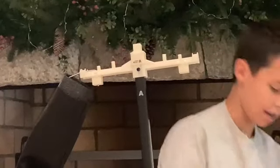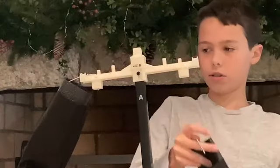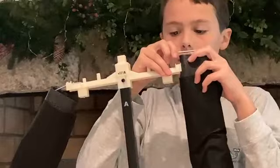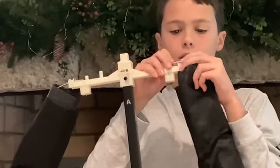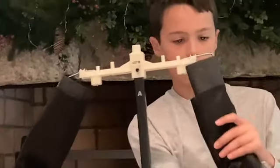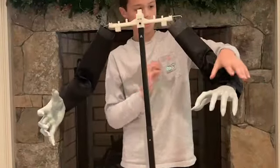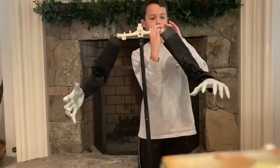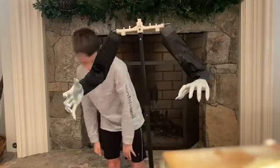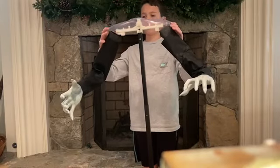Now we'll do the same for the second hand. Kind of grab it and we'll fix how it looks in a second. Okay, that's in. And now we're gonna position this one. There we go. This part right here is just plastic to help give the shoulders more look to them.